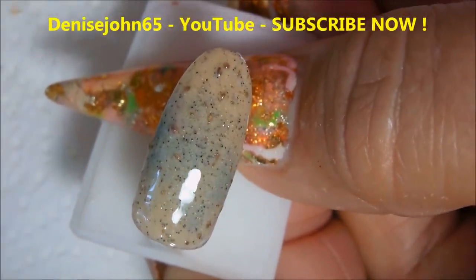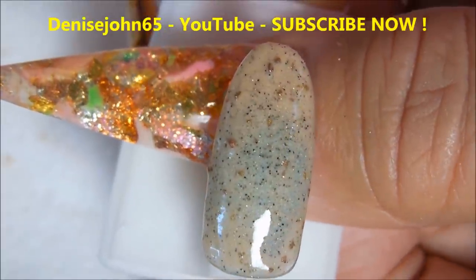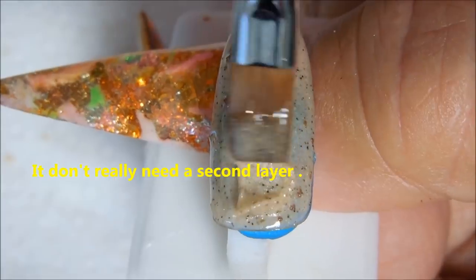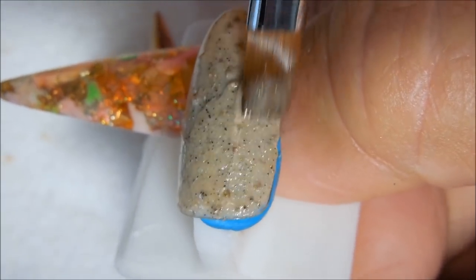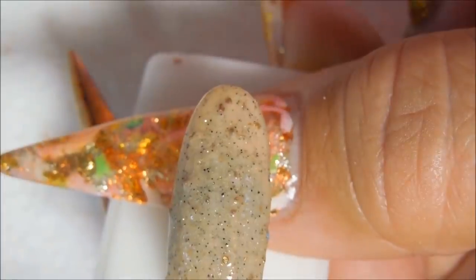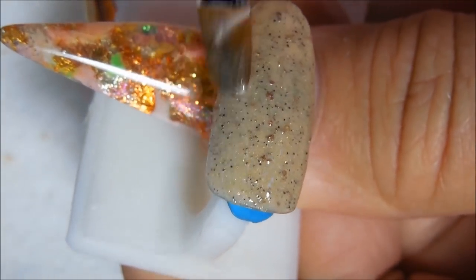Let me cure that in the UV lamp — 54 watt for three minutes. All right, here's that first layer all cured. That looks beautiful! Let's put the second layer on — it looks just like the beach. You don't even really need a second layer if you don't want it; it has great coverage.